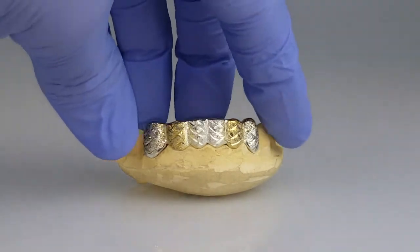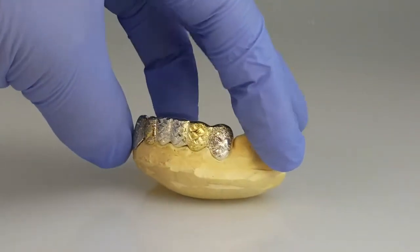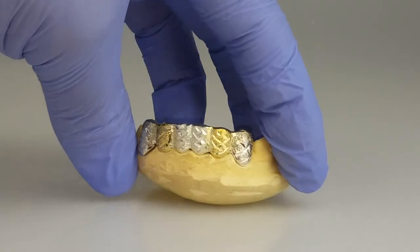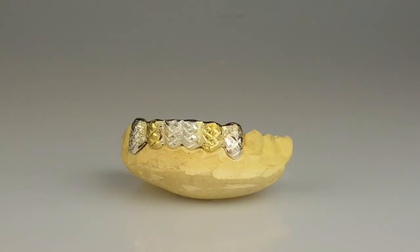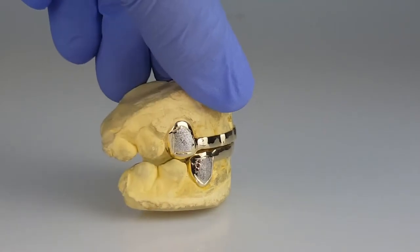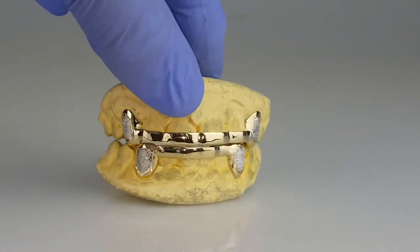925 sterling silver with two gold plated teeth, diamond dust and diamond cuts. Bottom six piece. Top and bottom canine caps with front bars. 10k gold with silver diamond dust.